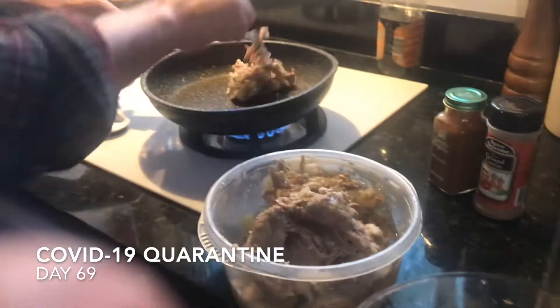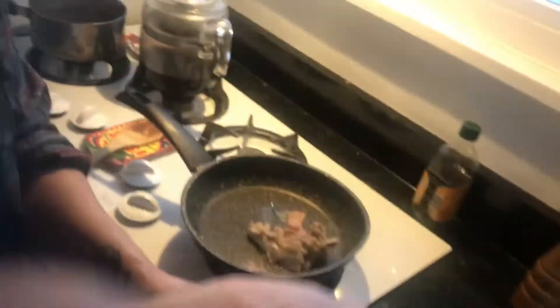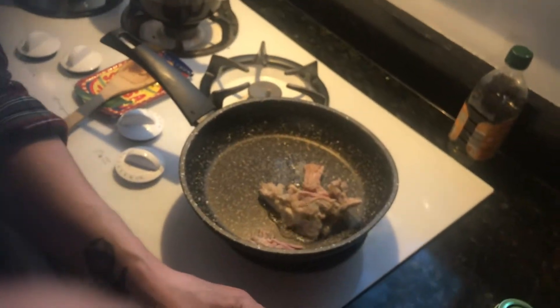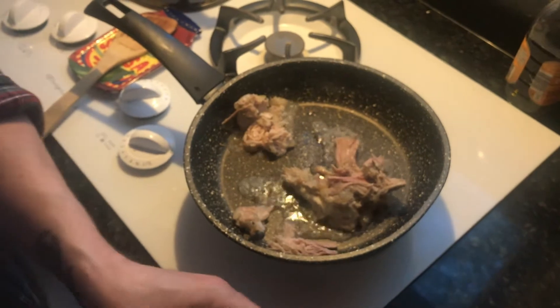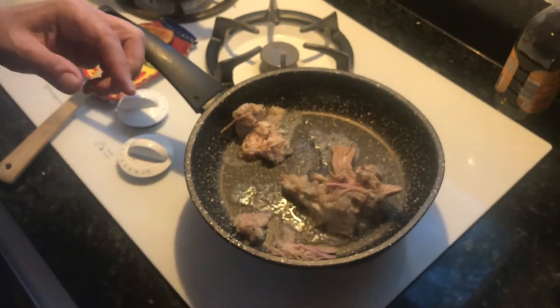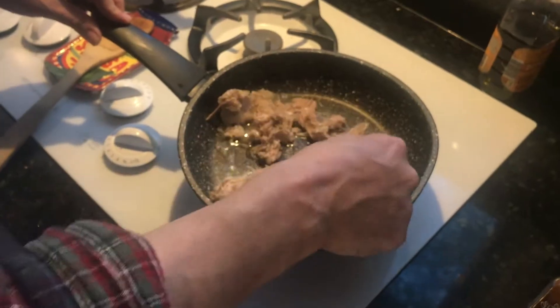We've got a pan here — it's hot. Take some of this pulled pork and throw it in there. It's sitting here in most of its original juices and fat, so it's going to fry up crispy in its own juices. It has that vinegar and fat flavor, and it's definitely going to fry up crispy. We're going to put a bunch of this stuff in.